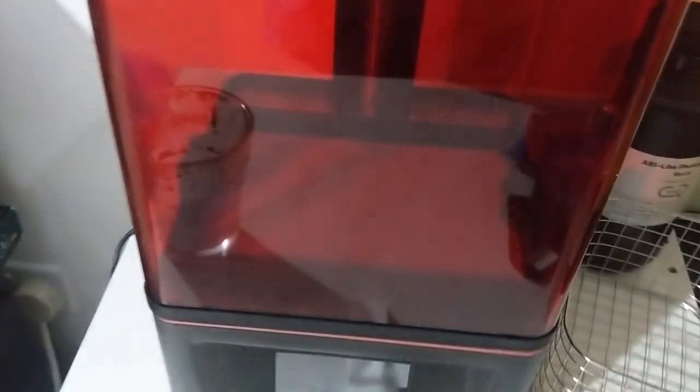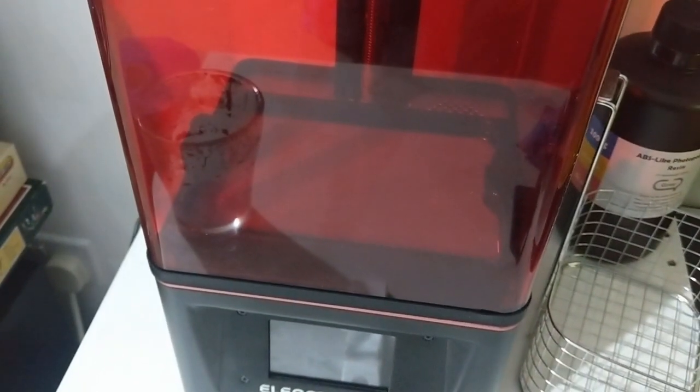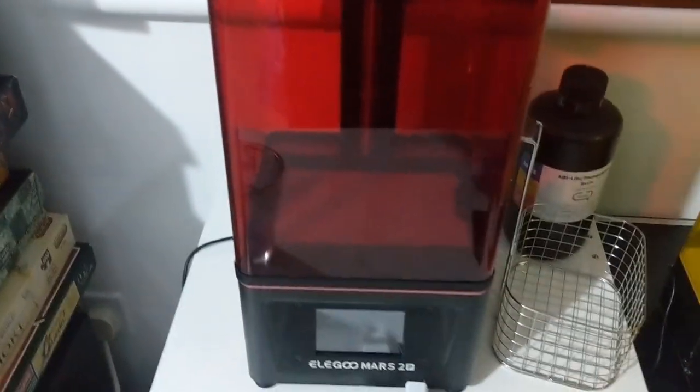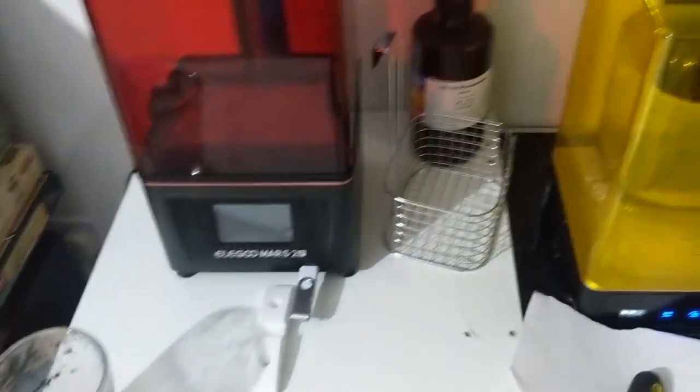I've filtered the resin and checked the FEP — there are no lumps or chunks in there. I've put the resin back into the tank and put the lid back on; that should be alright until tomorrow. So far I've made very little mess and things are going well.